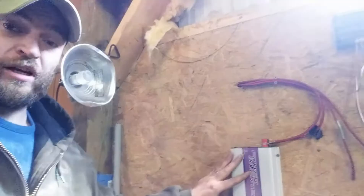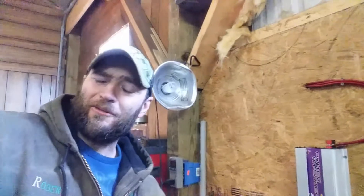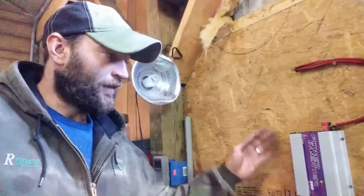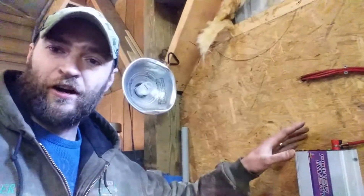If you get this one right here, this is what it looks like — it has a purple logo on there. Make sure you get this one right here. This is one of the better quality ones on the market. It has an internal fan that kicks on every little bit — as soon as it gets a little warm, it'll fire right up.